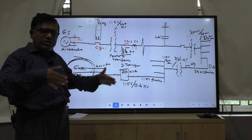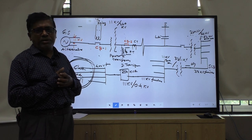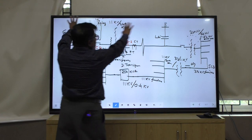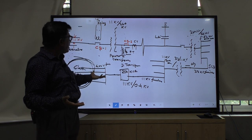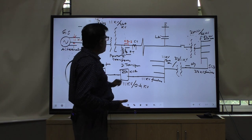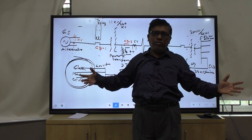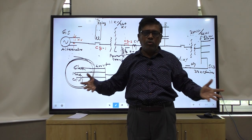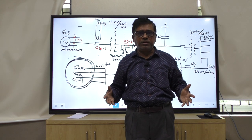So now, what I am discussing is what is switchgear and protective device. The entire system is switchgear and protective device. Switchgear is a protective device. Relay is a protective device. Lightning arrestor is a protective device. It is a very broad term - the entire electrical power system we can call switchgear and protective device.